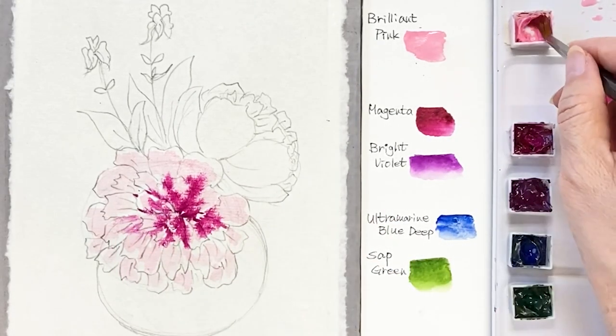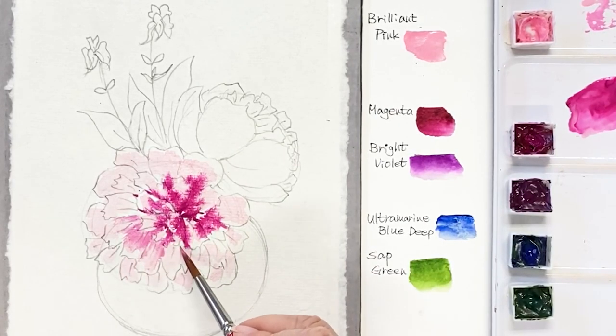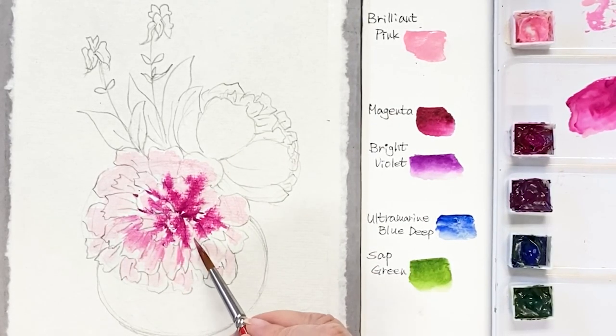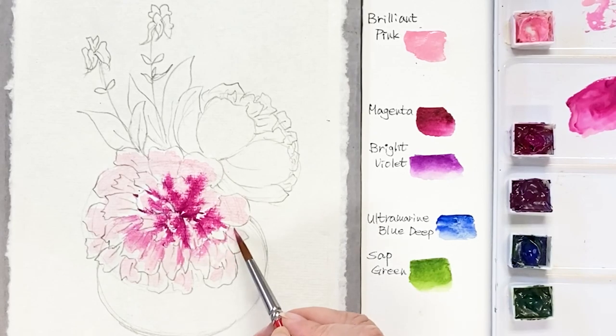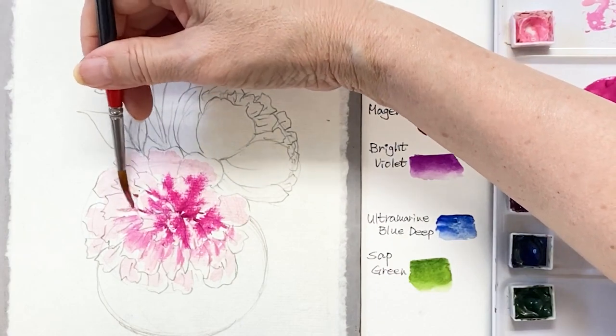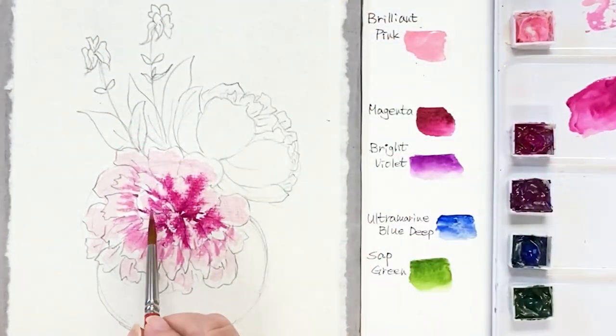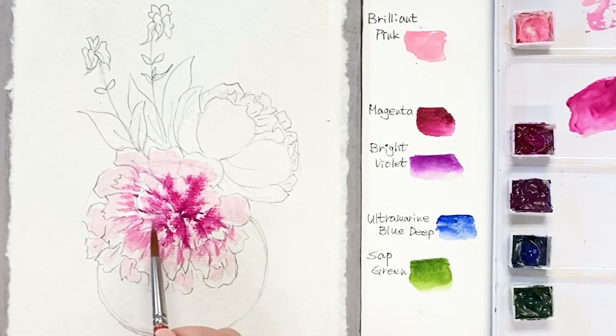As you can see, I'm using brilliant pink, magenta, bright violet, ultramarine deep, and sap green. The paper is a Decor etch paper, handmade, and the edge of the paper is very unique.